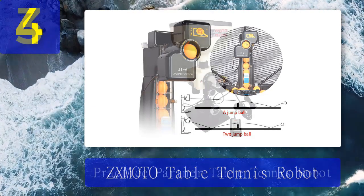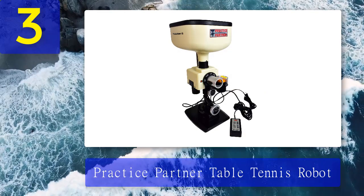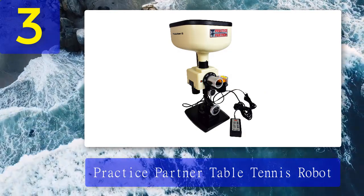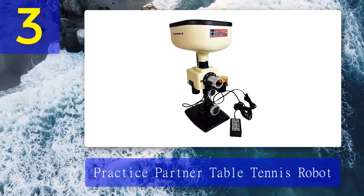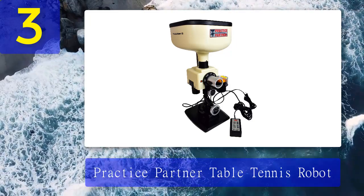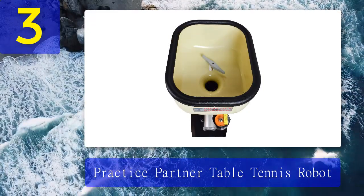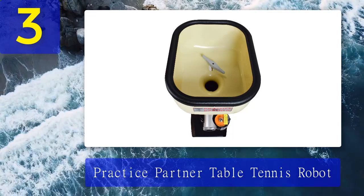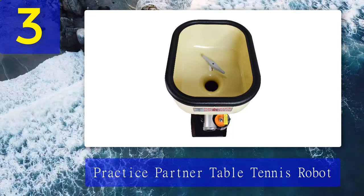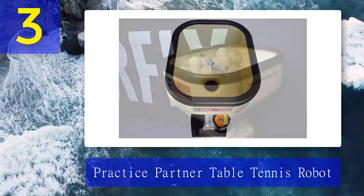Coming in at number 3: Practice Partner Table Tennis Robot — our editor's choice. The Practice Partner Table Tennis Robot is the best choice for professional and amateur players alike. This is a small but quite heavy model that feels and looks very sturdy because it is made of metal instead of plastic. For this reason, we found the Practice Partner to be a very durable and long-lasting option, suitable for those who are serious about their game.